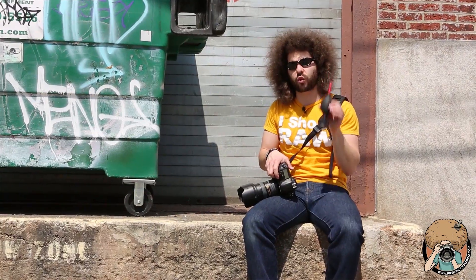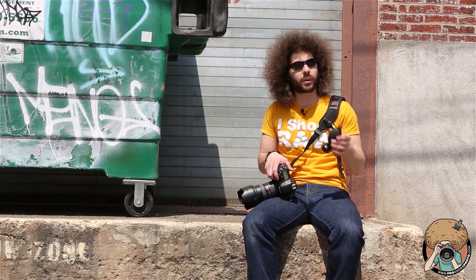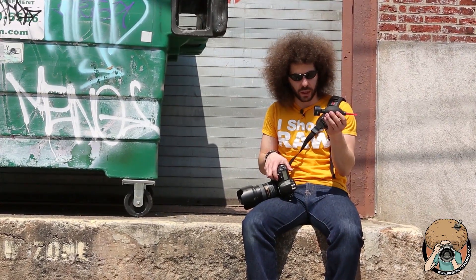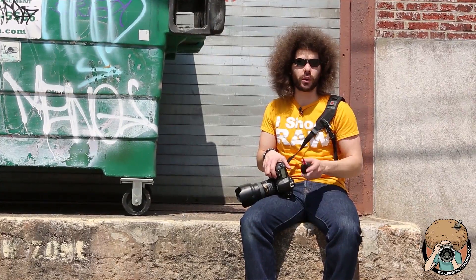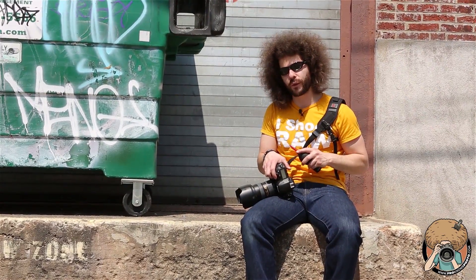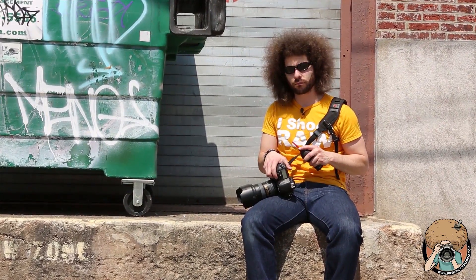Other than that, this is a great thing to have in the bag, and that pretty much wraps up this quick tip. Jared Polin, froknowsphoto.com — see ya. If you're on Facebook, be sure to go to facebook.com/froknowsphoto, hit the like button, leave some comments, post some photos, get some critiques done, and maybe win some contests.